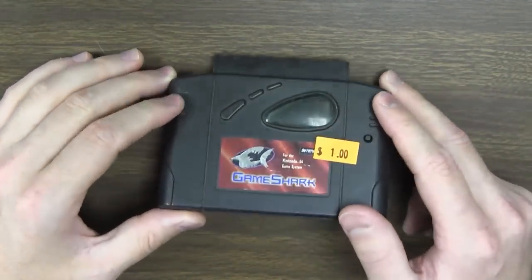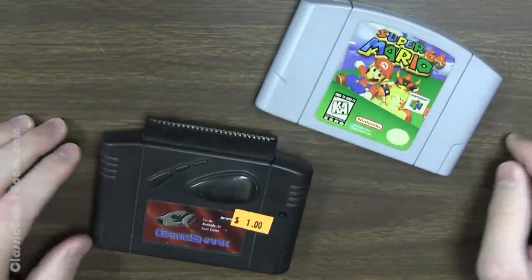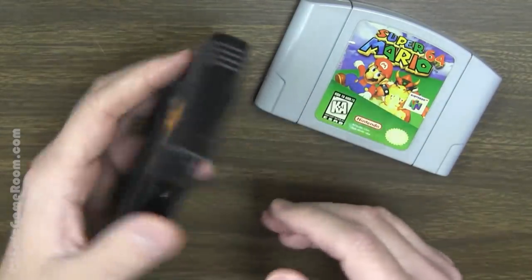You might be asking, well, what's a GameShark? It's basically a Game Genie, only it's a shark, and it works with your Nintendo 64 games. So now you can have infinite character creation points in All Star Baseball 99.